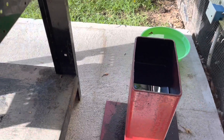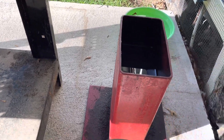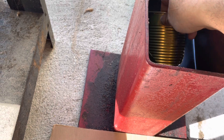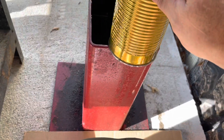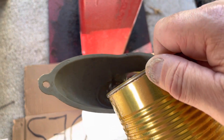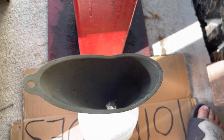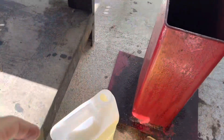All right, out with the old. I'm going to do three gallons of that. Okay, in with the new.